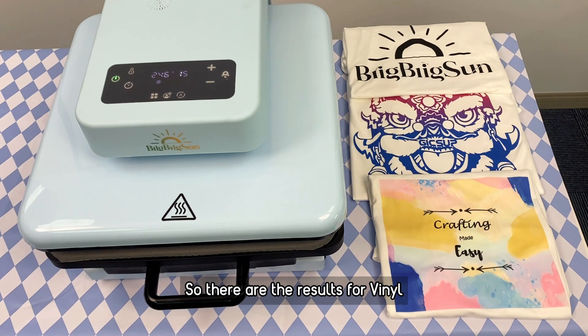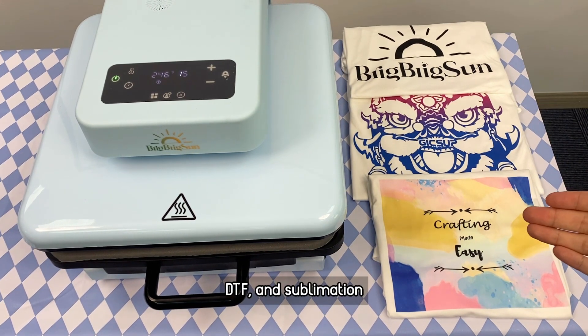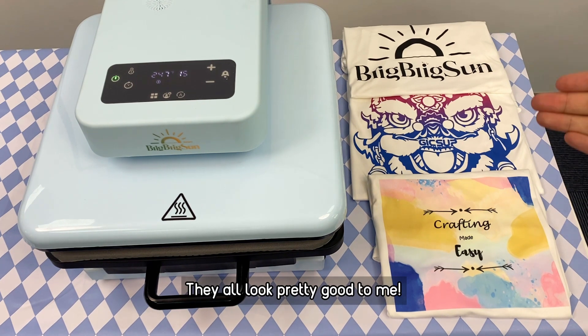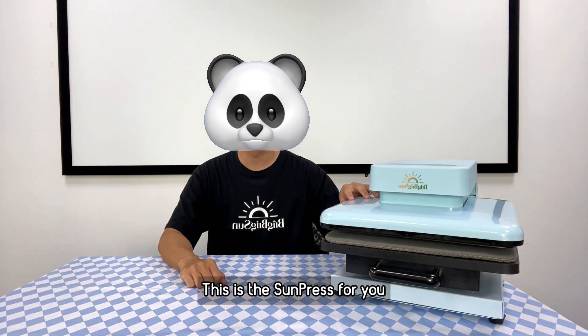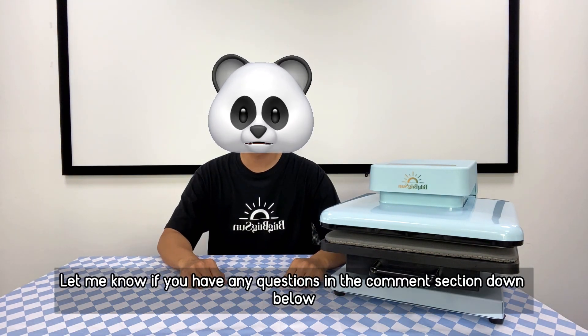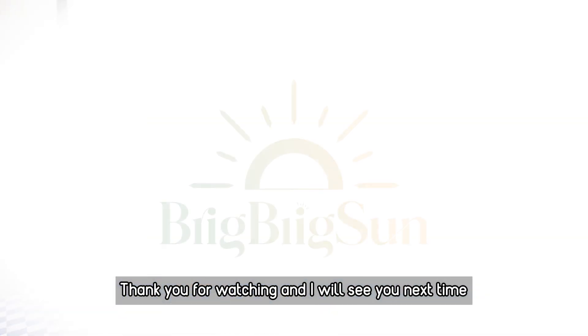Here are the results from vinyl, DTF, and sublimation — they all look pretty good. And this is the Sun Press for you: auto press with pressure adjustments. Let me know if you have any more questions in the comment section down below. Thank you for watching and I will see you next time.